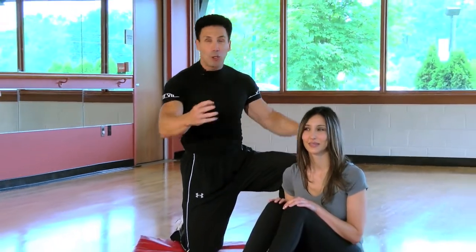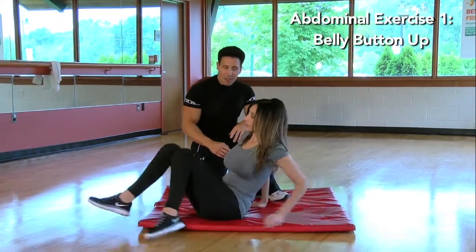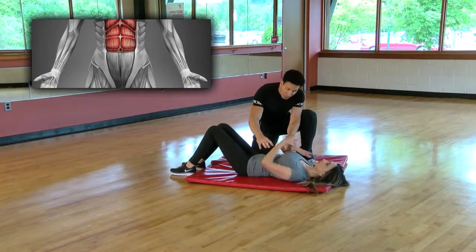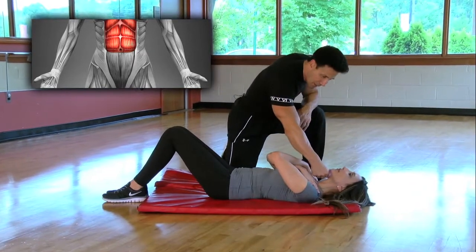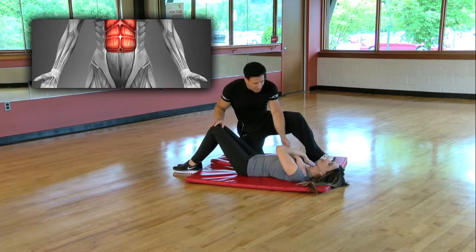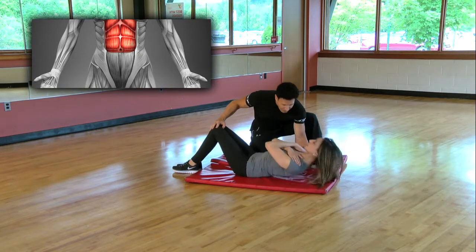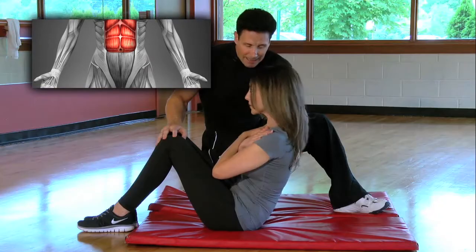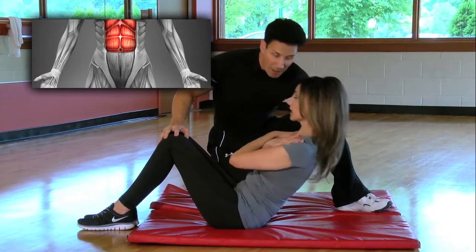We're going to show three different exercises you can do in the comfort of your own home. The first one works from the belly button up. Put your hands in front of you like so — they weigh a few pounds each. You want enough space between your chin and your collarbone, knees are bent. Renee is going to come up, blow out on exertion. Nice, slow range of motion — this is all working from belly button up.